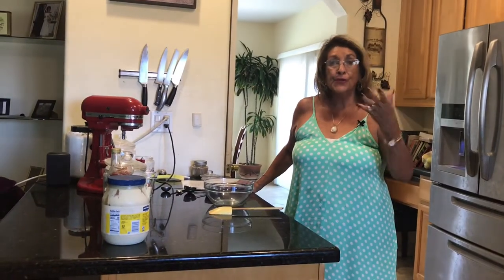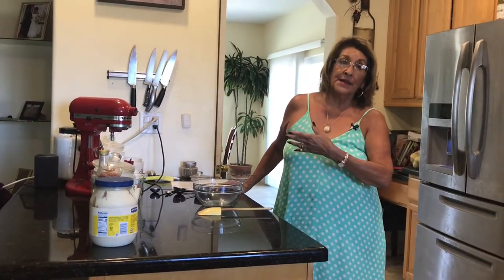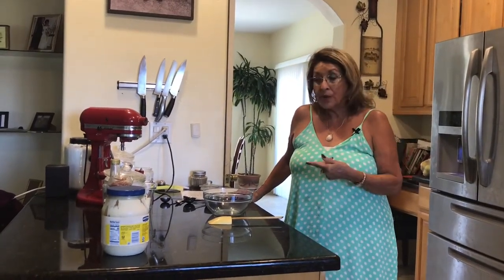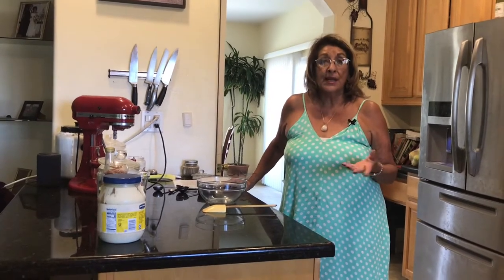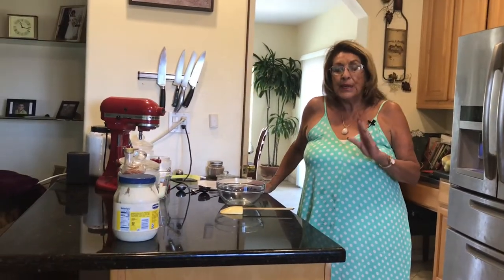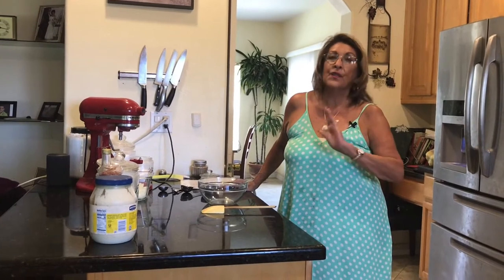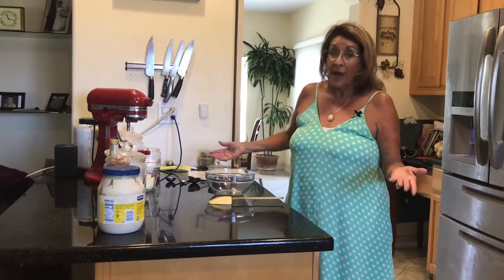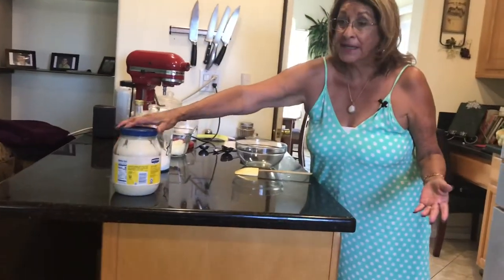Thank you for coming to Grandma Roseanne's kitchen — I love cooking and I love it when you're in the kitchen with me. Today we're going to make Thousand Island dressing. It's really good, it's really simple, and it is a thousand times better than what you will buy in the store. I don't buy it anymore, I just make it.